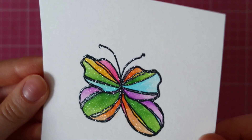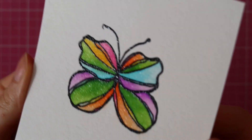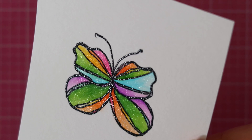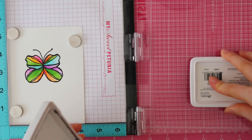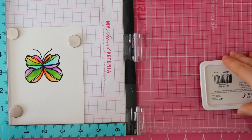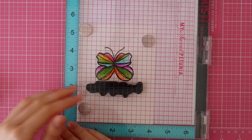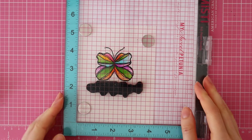Here you can see the beautiful shimmer. You don't have to necessarily use a Spectrum Noir Shimmer Pen — it is my personal favorite because I think it adds the most sparkle out of all of the sparkle pens that I've tried. But I definitely also like the Wink of Stella glitter pen and the Tonic glitter pens.